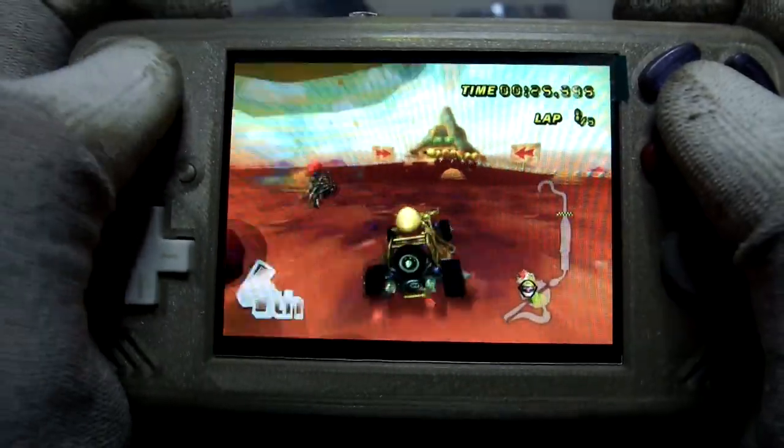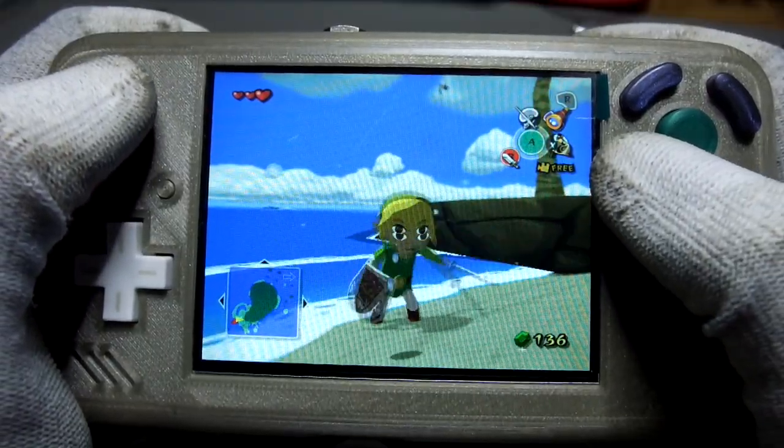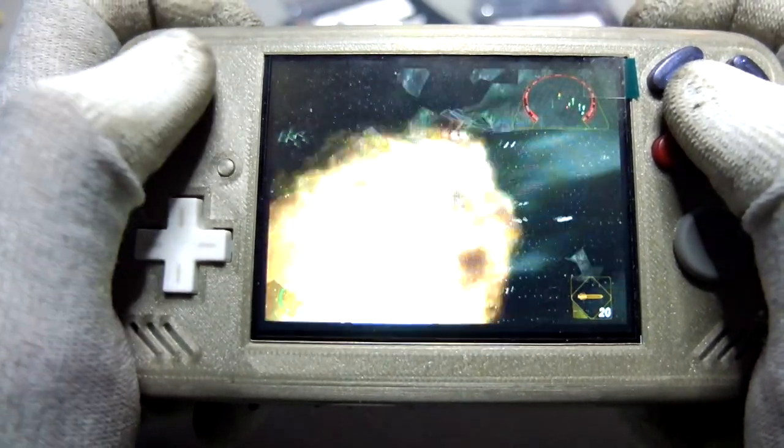The 3.5 inch IPS screen is driven by VGA and supports the native 480p resolution of the Wii. In my humble opinion, Wii and GameCube games never look better than on this screen.